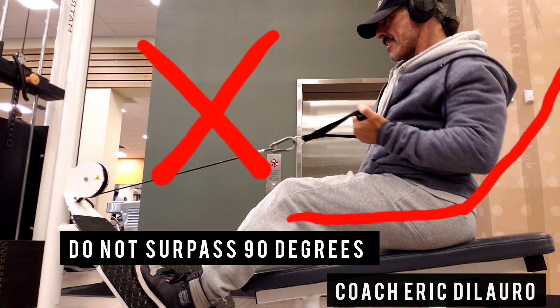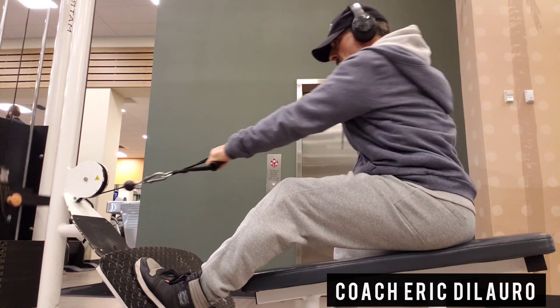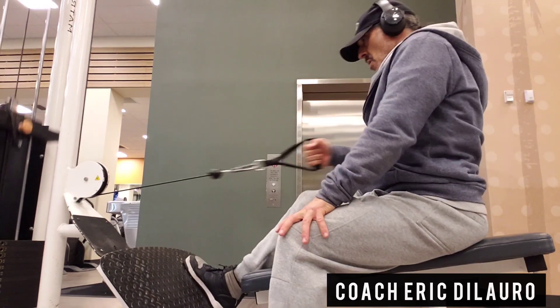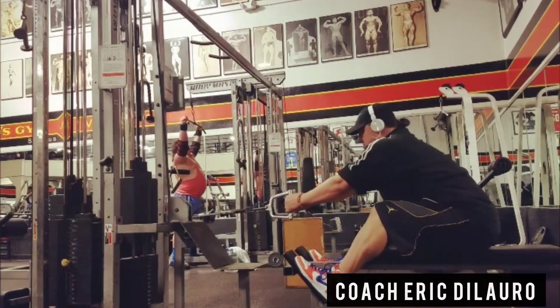For a unilateral movement, make sure to eliminate any shoulder movement to isolate the lower back muscles. It's not necessary to go overly heavy with seated cable rows — it's all about feeling the connection. This is Eric DeLauro, the pro trainer with EFX Sports and Ask the Trainer.